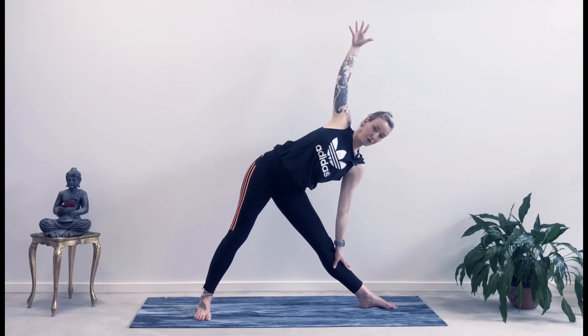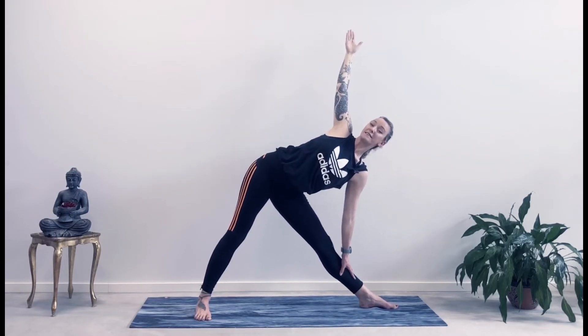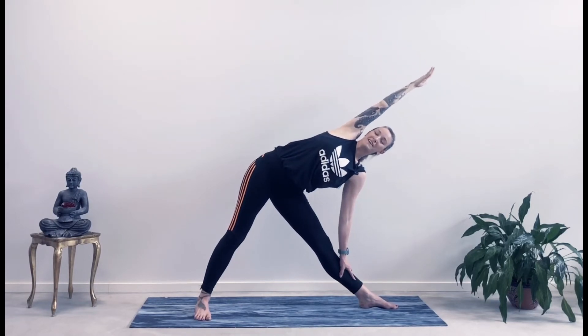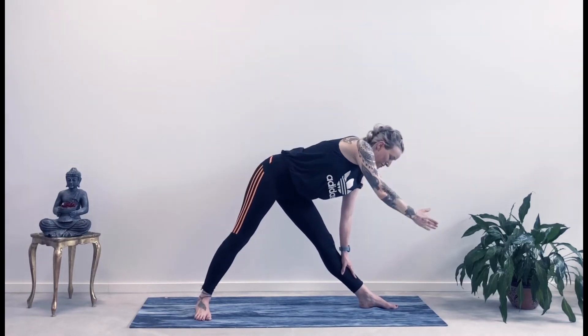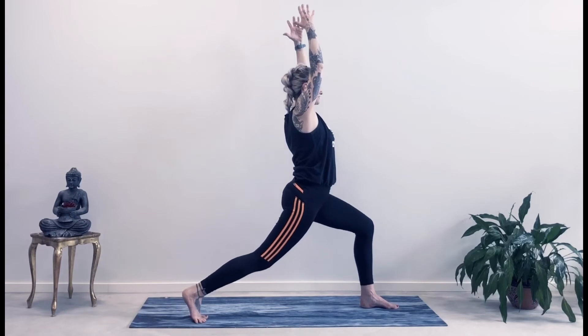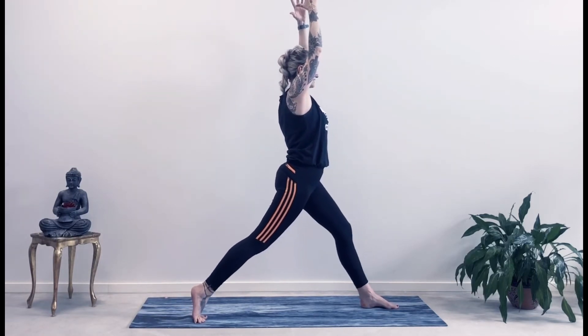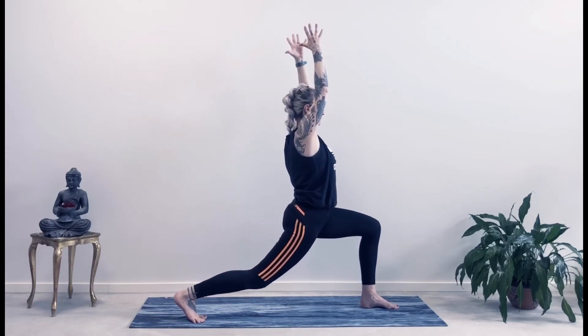Beautiful. Inhale as you come back up. Bring your hands on your waist. Turn your right toes out. Inhale, reach your arms up. As you exhale, we're going to take a side bend — triangle pose. Keep those sides nice and long, reach out, up through that left hand. Keep those legs straight, engage the inner thighs. You can lengthen that arm — bend over. And then we're going to rotate down, turning into high lunge, reaching our arms up. With your next exhalation, bend. Inhale, straighten. Last one — exhale, bend. Come back up. Come back to the center.